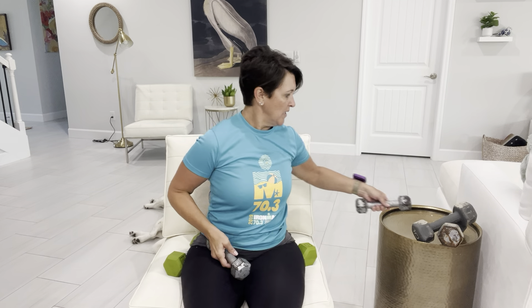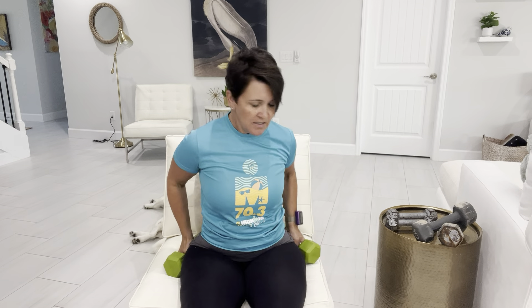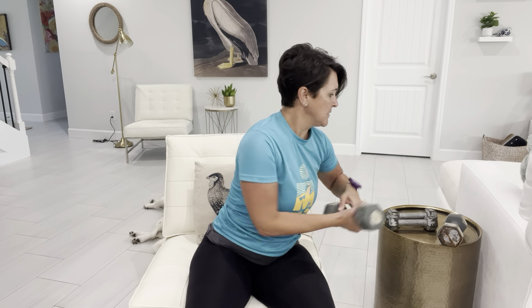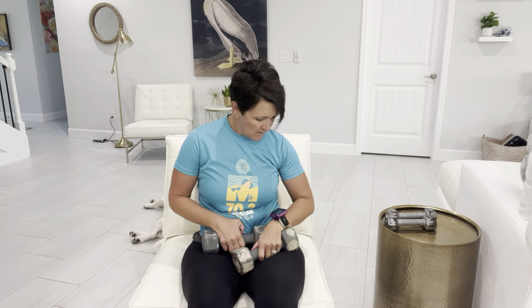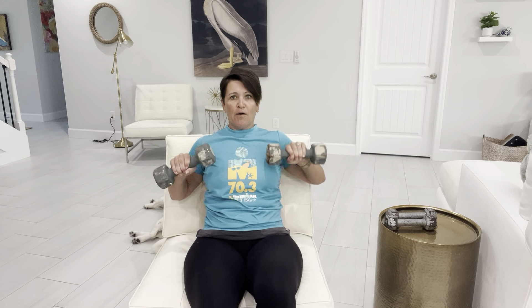Perfect, so we're resting for 30 seconds and going into our chest. We're going to do an incline chest press. I think I'll grab the tens. I am kind of in an incline chair — I have a pillow behind me to support my back. I'm going to lay back, just keep my neck supported, and we're going to press out.